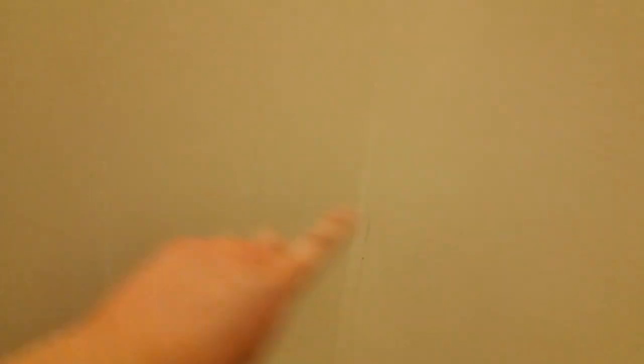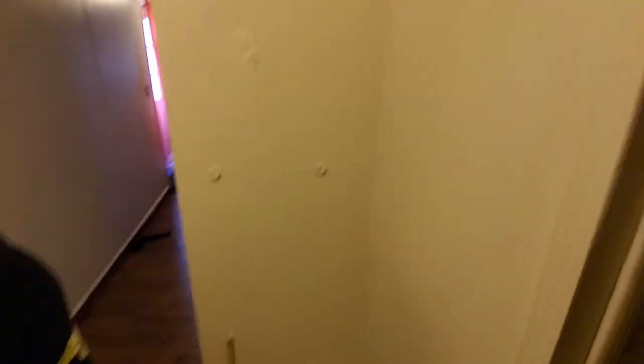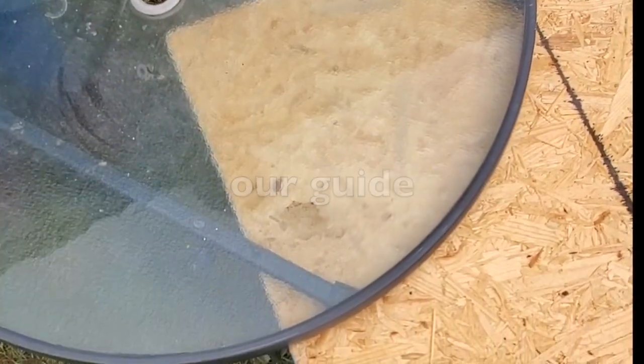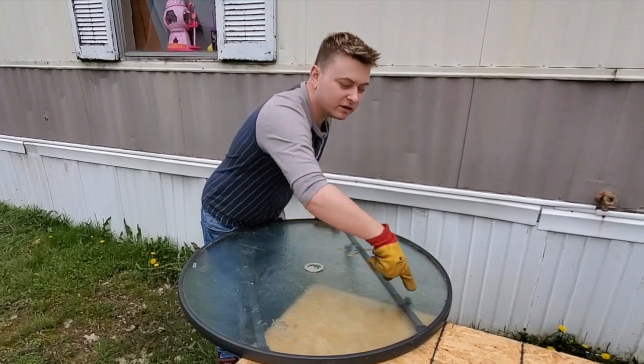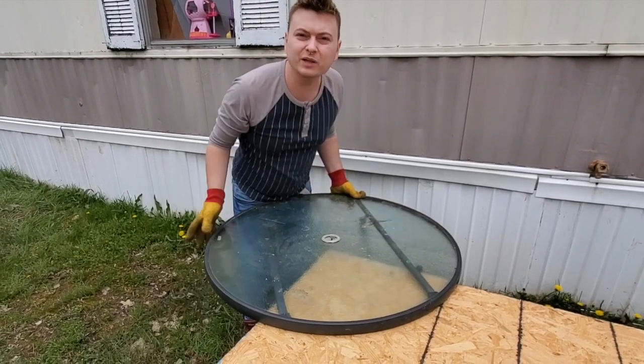So 21 inches will be our first bottom shelf. From there we're going to do about a foot to a foot and a half spacing, so we should be able to fit about three more shelves in here. We decided to use this patio table as a stencil to trace out the round part. We line it up with the 17-inch marks from each side of the corner and just trace around it with a pen.